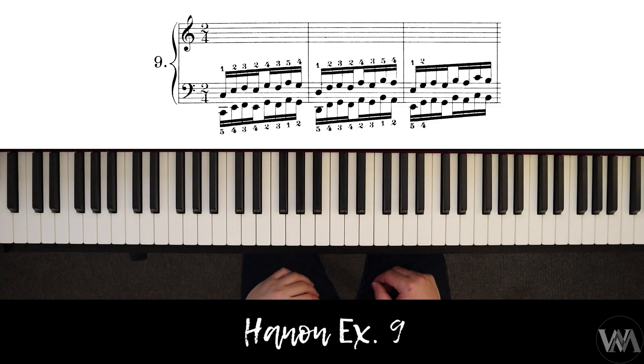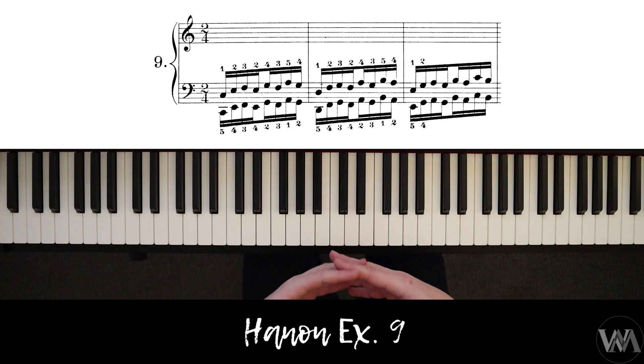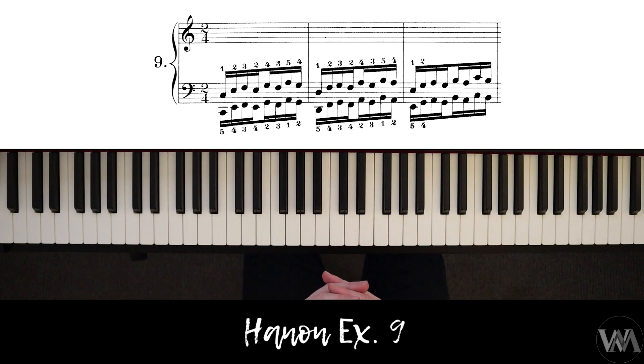In this tutorial we are going to look at Hanon exercise number nine. It is a very easy one — just the extension of the fourth and fifth finger and a general finger exercise. Focus on the sequence, extending your fingers, and your hand posture, keeping your wrist at the same level, playing with a high and relaxed wrist and hand movement.